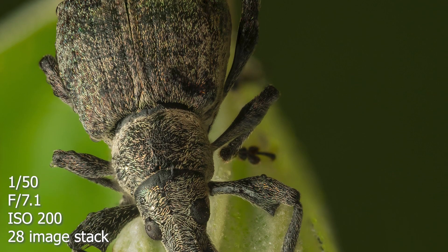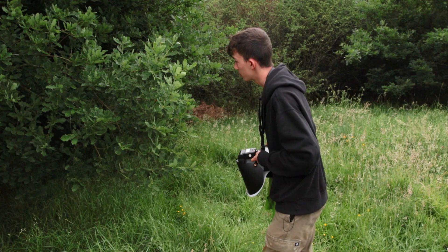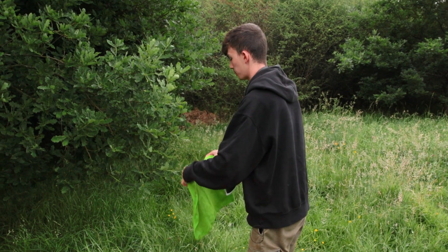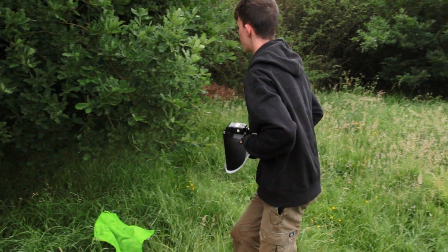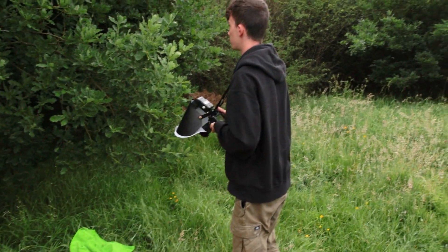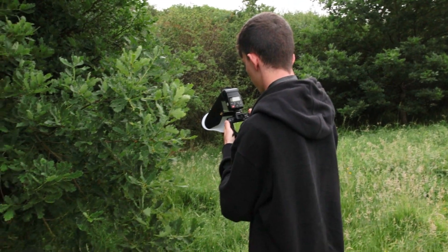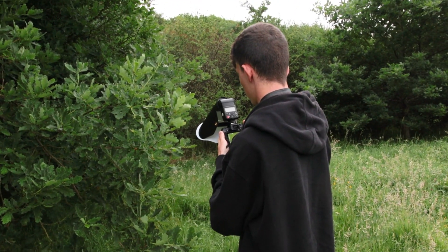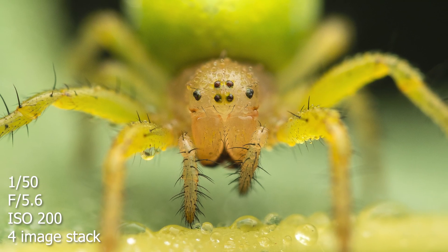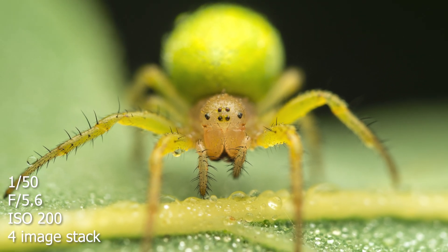There is a cucumber spider on the end of this leaf here, and it's running about a little bit so I'm not sure if this will work. I'm going to place my background — if I want to use it I can bend this branch down and use that as the background, but I don't think I'll need one. My settings seem alright — I'm going to go to f/5.6. It's in a pretty awkward spot now... and it's gone. I did get a couple of shots though.